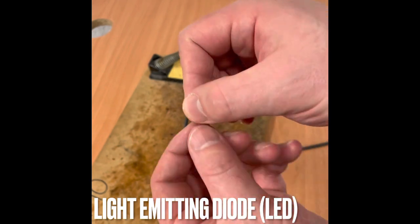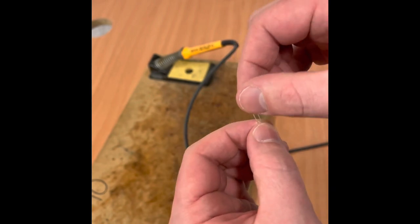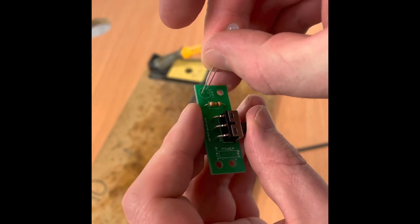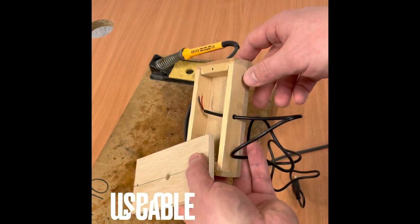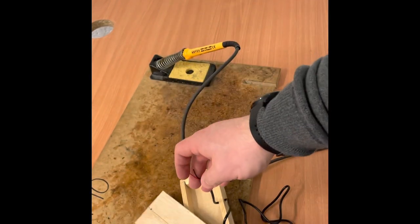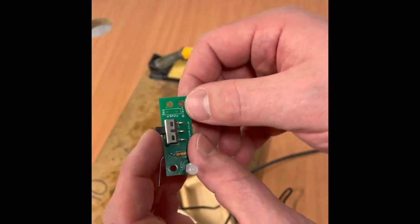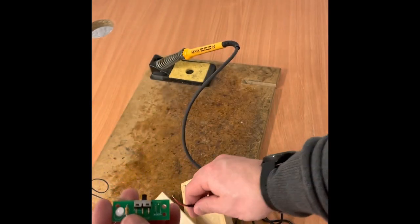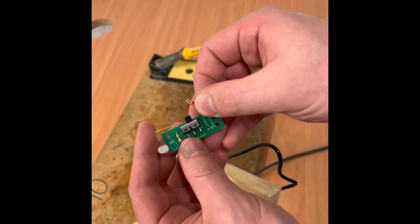Once you've done the resistor and the switch, we're then going to use the LED. The LED has got one leg that's shorter than the other and it's got a flat edge — that is the negative edge. Check the printed circuit board markings to make sure it's the right way around, keep it nice and tall up off the board, and solder the bottom of the legs. Push the USB cable through the back of the box — it has a red and black wire; red is for positive, black is for negative, as labelled on the USB. Poke it up through the strain relief holes and back down through the holes again, soldering onto those shiny discs on the other side of the printed circuit board.